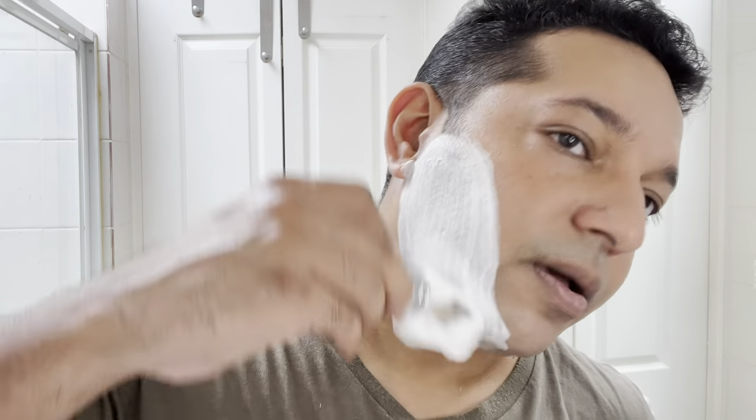Just these areas in here that need shaving better. We'll do one final pass. I've got enough lather in there to make that final pass happen.